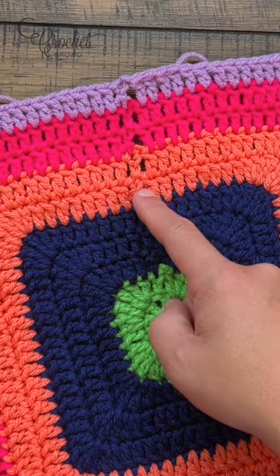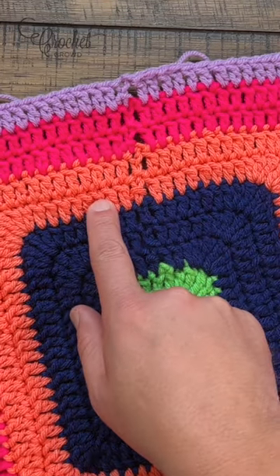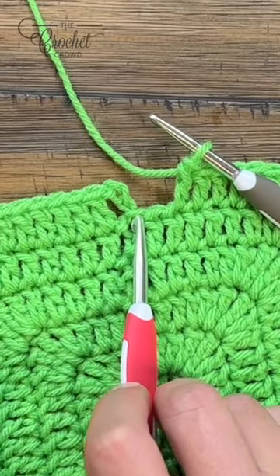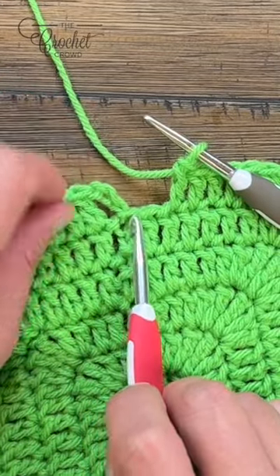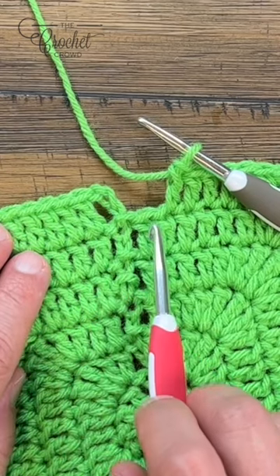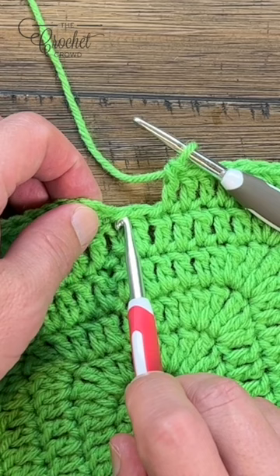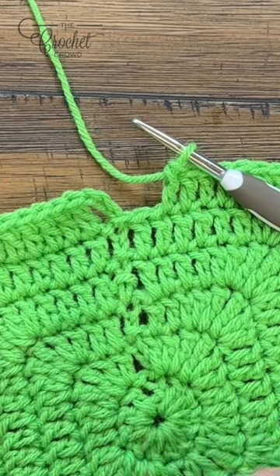That's the slip stitch, and it's because the first chain does not look like the double crochet, so it creates an ugly gap. Do you see this right here? This is not a stitch — this is just the lead into this. So what I want to do is treat this last stitch plus this space that is created as one stitch.